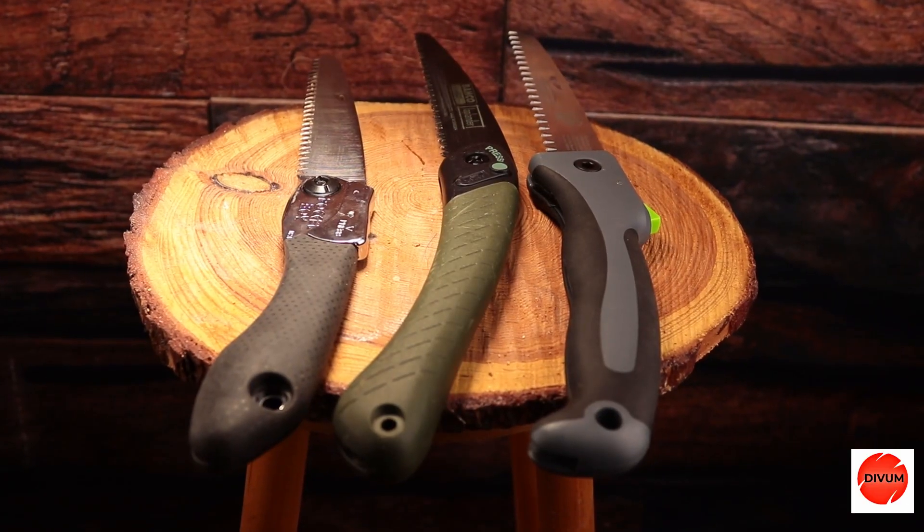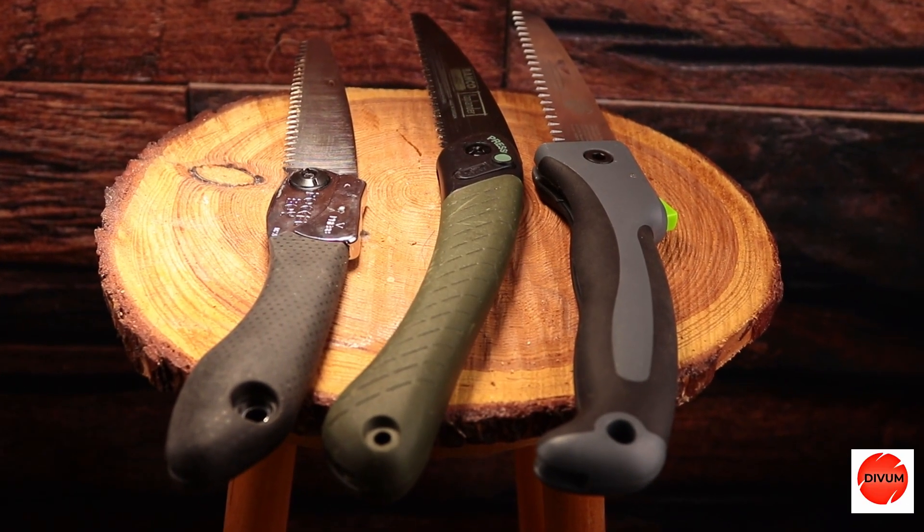Hi folks, I'm Andrew. Welcome back. Thanks for joining me. Today I'm talking about folding saws. In this video I'd like to share with you these three folding saws.